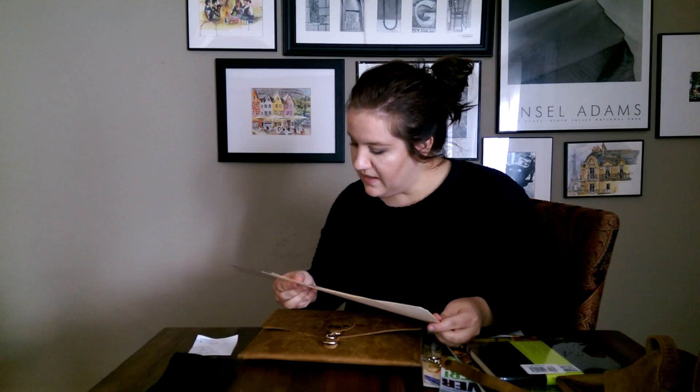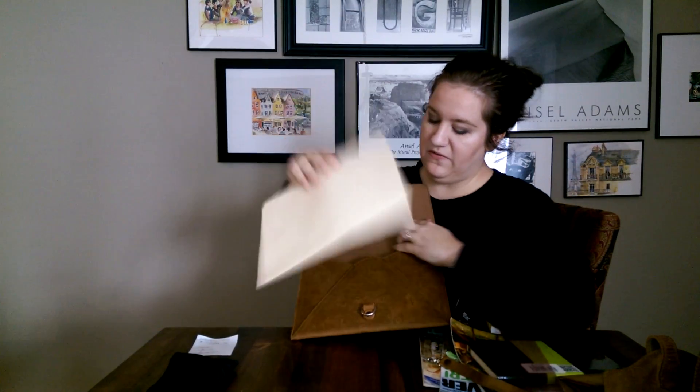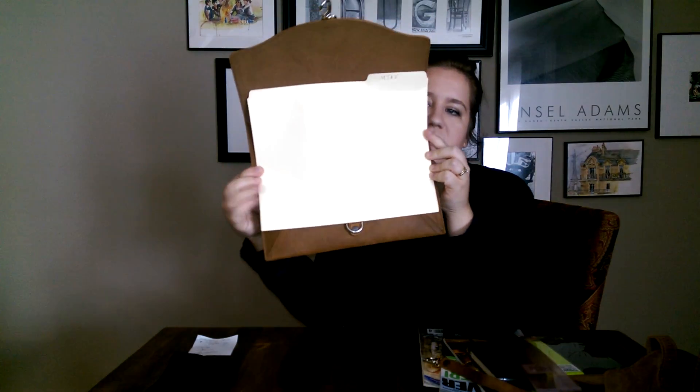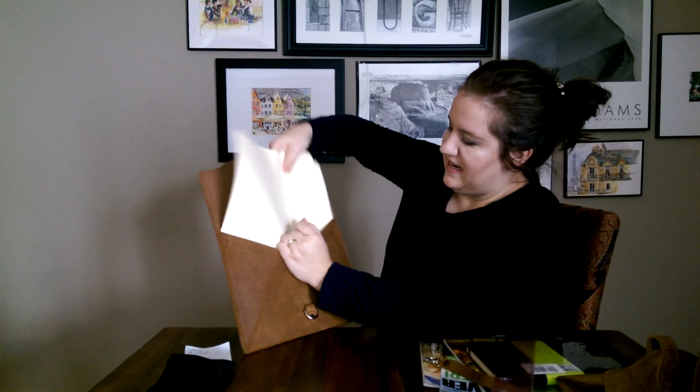I also wanted to show an average-size manila folder — it's a little over 11.5 by 9.5, really about 9.5 inches. This isn't fitting that well. You'd think it would fit but because of the stitching, the leather, and the pigskin, it's not as easy to get in. I wouldn't want you to hurt your documents. So an 8.5 by 11 piece of paper works, but a standard-size folder does not.